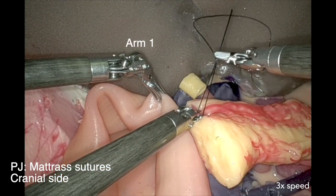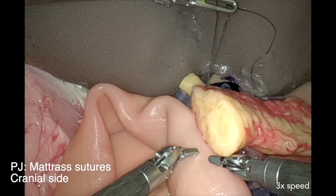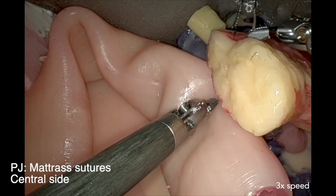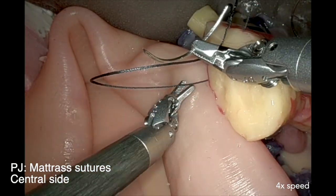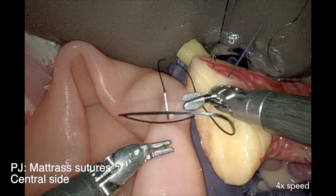Arm one will hold this cranial mattress suture to improve the exposure. Now the second suture runs transpancreatic, through the bowel, and transpancreatic again on the other side of the duct. This is the central mattress suture. Be careful not to go through the pancreatic duct.